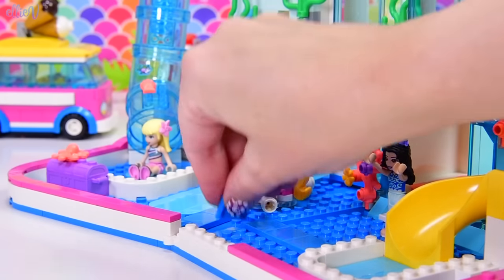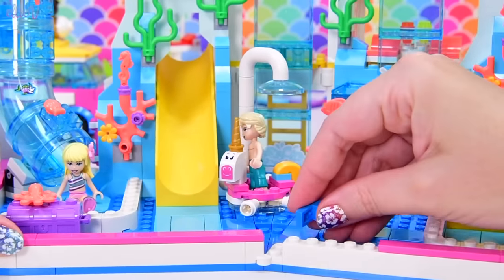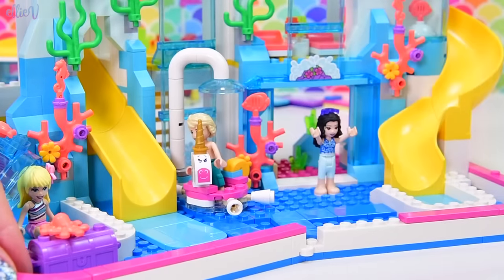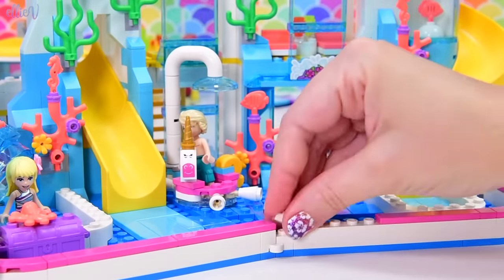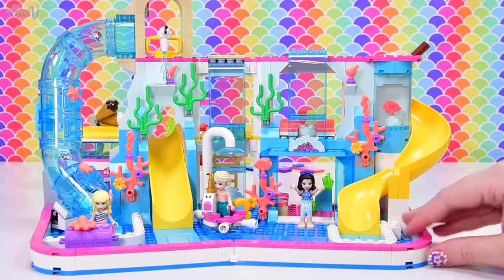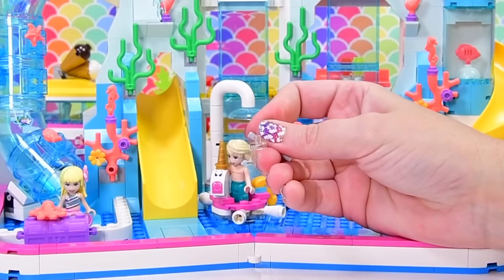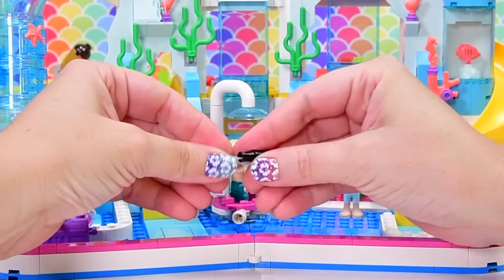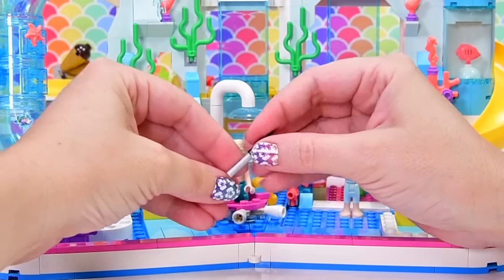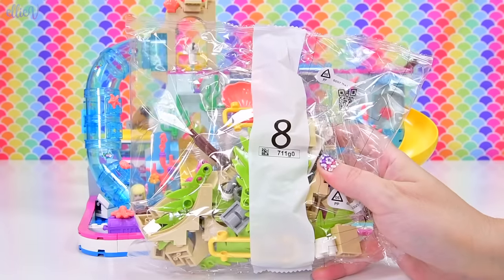We've basically got the plan of this together — now we just need to add all the rest of the stuff. Let's do another bag, but first we need to connect it together here, same kind of process as the other side, with all these smooth blue pieces. We need to build up that little white section in the middle and then smooth it over with pink. It's looking spectacular — it really does look great. Spare pieces: we've got a pin, a rod, and that. We're up to bag number eight.